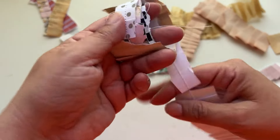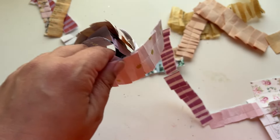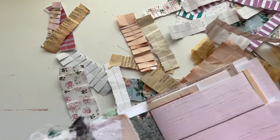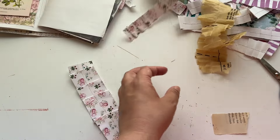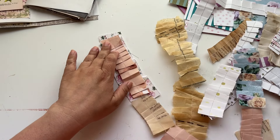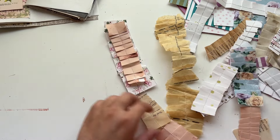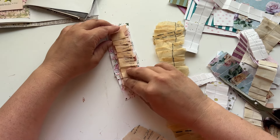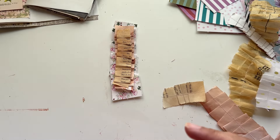It even looks cute rolled up like this. You can keep it on the side of your desk, and when you need it you just take a little piece. I'm going to grab my journal and some other pieces that all coordinate together — I'll grab this one, and then the book page — and now I have a little ruffle that would look so cute on the edge of my journal.